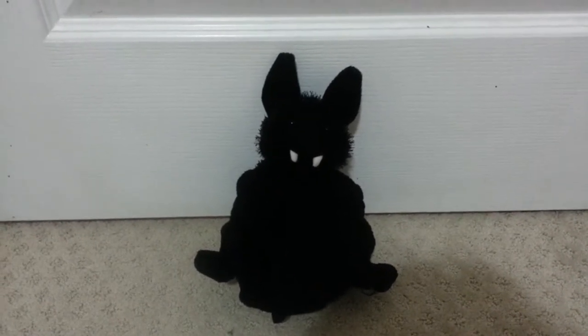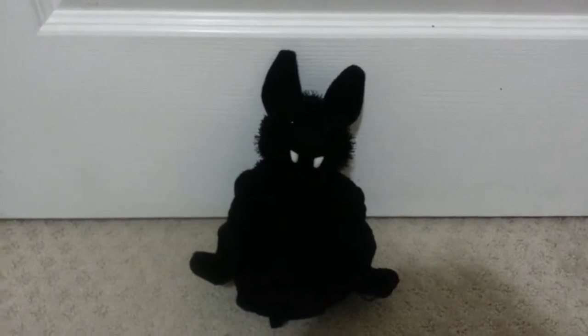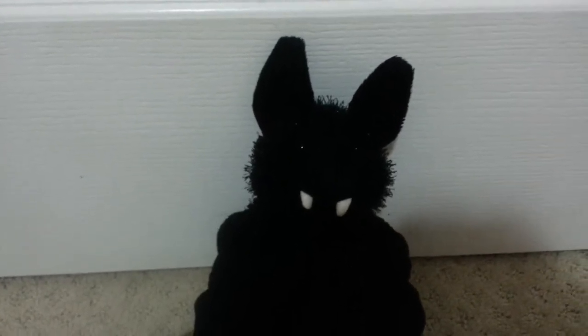Hi there, it's Dark Star Webkinz again and welcome to this video where I shall be reviewing the Webkinz Bat.